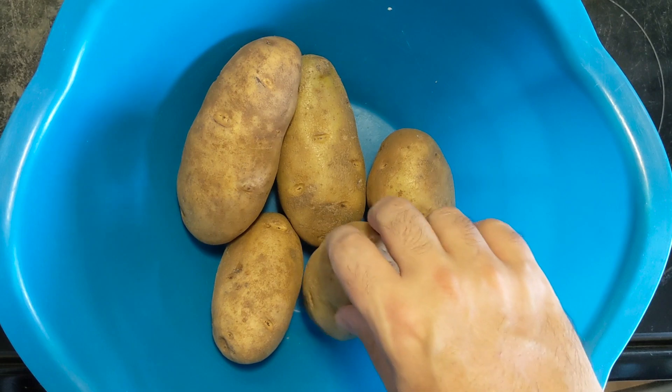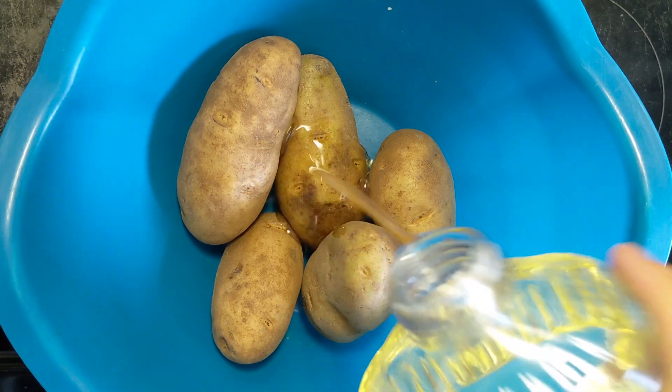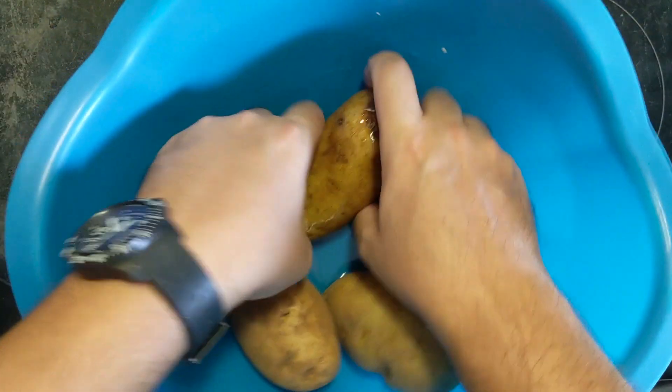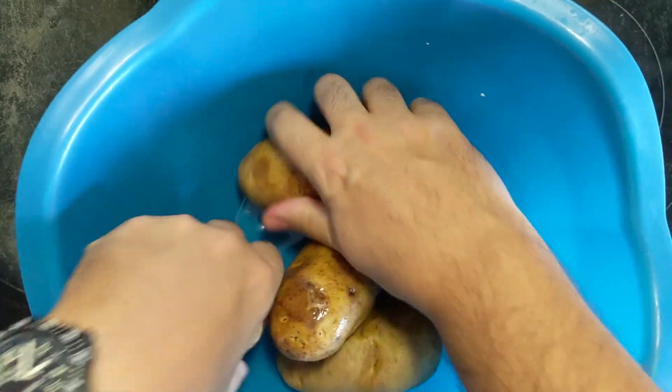So obviously here I have a bowl full of baking potatoes, and all you're going to need to do is take a little bit of vegetable oil just so we can coat the potato skins. Get in there and massage the potatoes, make sure they're all covered with oil.